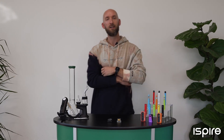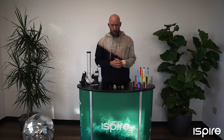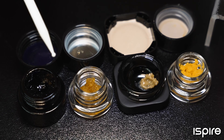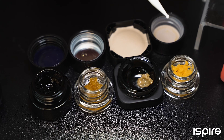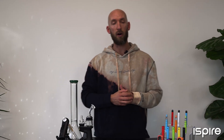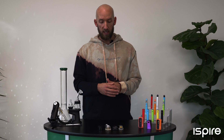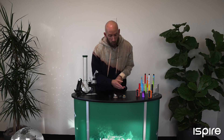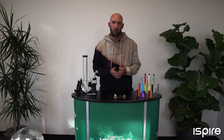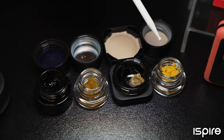You ever wonder what you're really dabbing? I'm Cory with iSpyre and today I'm here to tell you about the different types of concentrates. Here I've got some crumble, some batter, some sugar, and some sauce. All of these extracts come from butane — they're all butane hash oil. They look very different, but they were extracted the same way. What really differentiates them is the way they're finished. Crumble is a little more airy — during the purging process it's removed and agitated or whipped, giving you a foamy, soft texture that crumbles really easily.